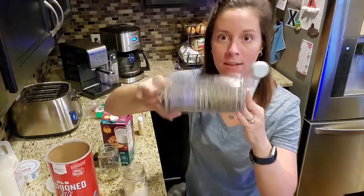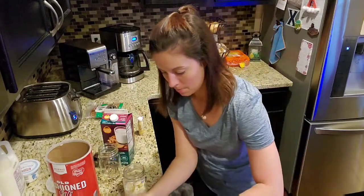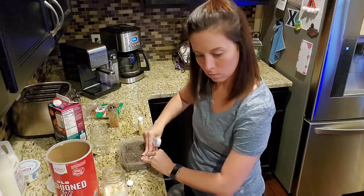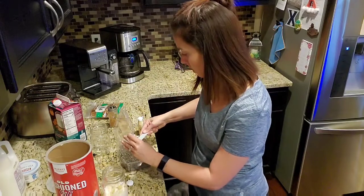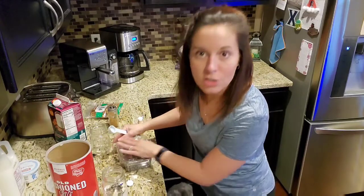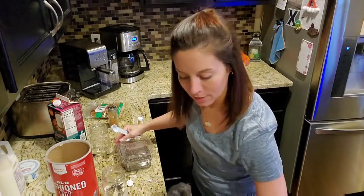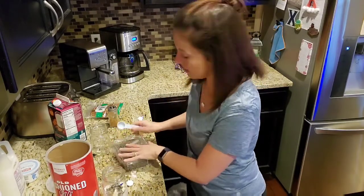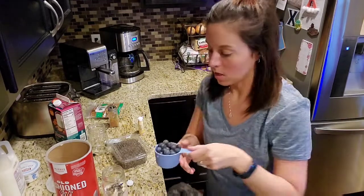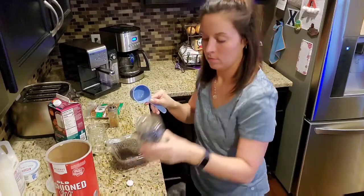And then you need a half a tablespoon of chia seeds. I just have a container of them I got in the produce department. So half a tablespoon of chia seeds. I write everything down in my recipe book so I keep it for next time. And then you need a half a cup of blueberries — I'll use my half cup measure; I just washed them off. So there's my half cup of blueberries — add those in.